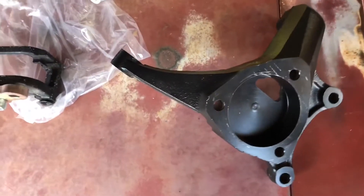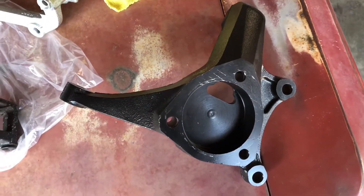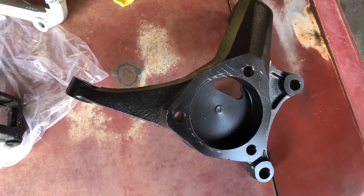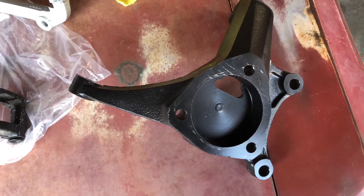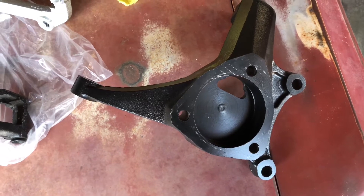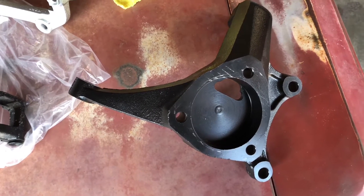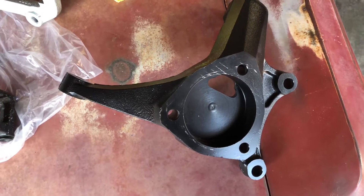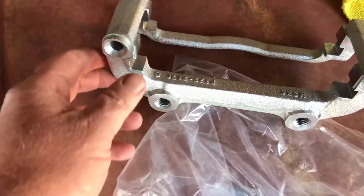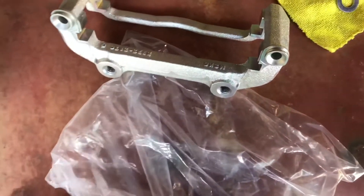Along with that, I decided, well, why not really upgrade the brakes? So I went from the standard 13-inch C5, C6 Corvette to the 13.5-inch Z51, also known as J55, C6 Corvette brakes. And that required this abutment here, which is just slightly taller than a factory one.